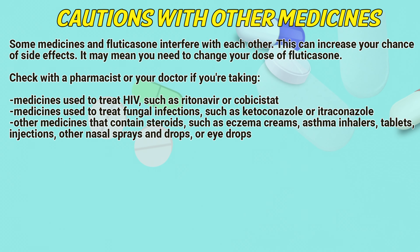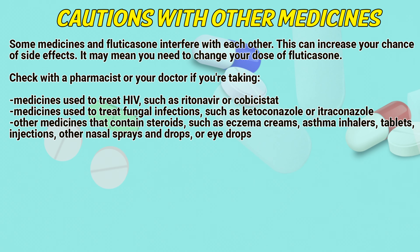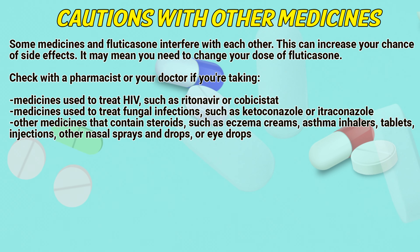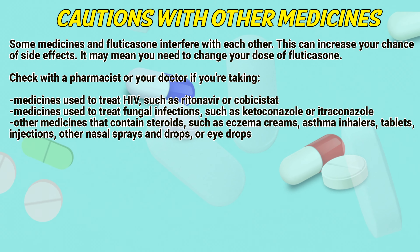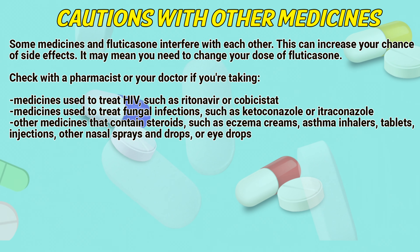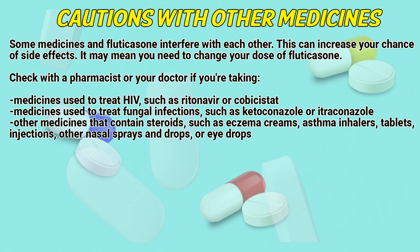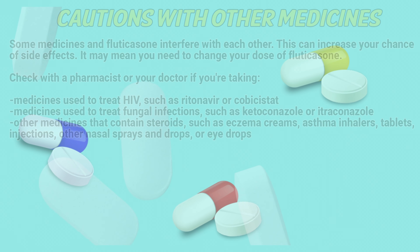Caution with other medicines. Some medicines and Fluticasone interfere with each other, which can increase your chance of side effects. It may mean you need to adjust your dose of Fluticasone. Check with a pharmacist or your doctor if you are taking medicines used to treat HIV, such as ritonavir or cobicistat; medicines used to treat fungal infections, such as ketoconazole or itraconazole; or other medicines that contain steroids, such as eczema creams, asthma inhalers, tablets, injections, other nasal sprays and drops, or eye drops.